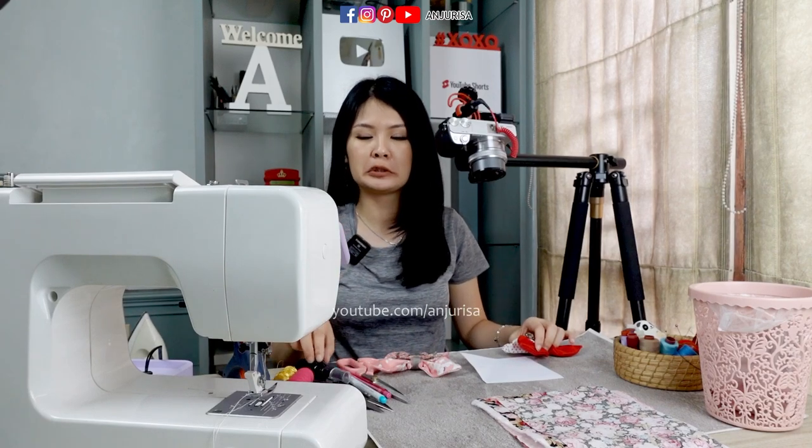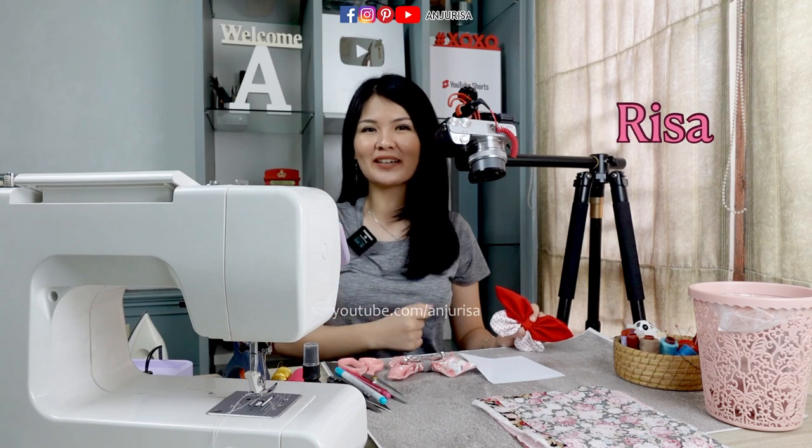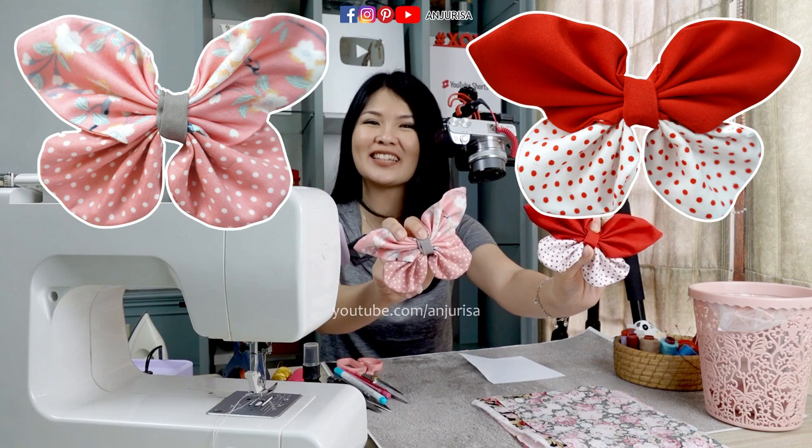Hi, welcome to Anjurisa channel! I'm Trisa, you can call me Risa. Today we are going to make a hair bow with a beautiful butterfly shape. Stay tuned!